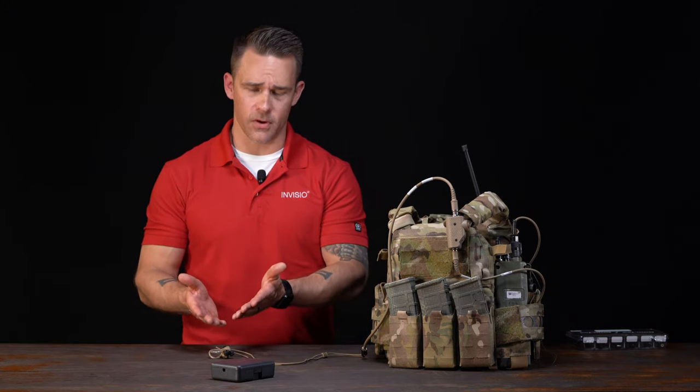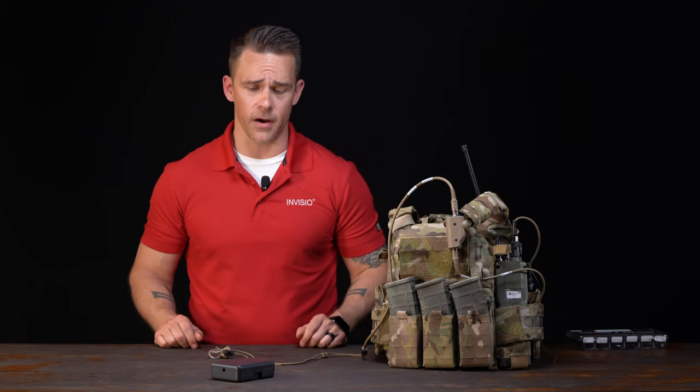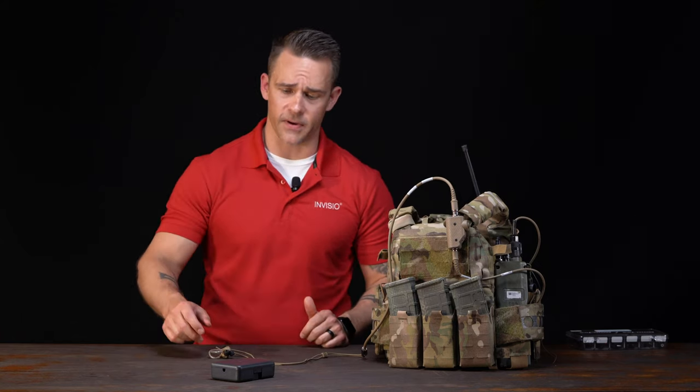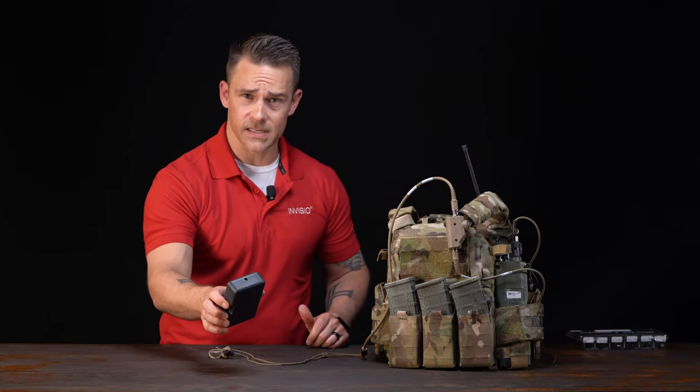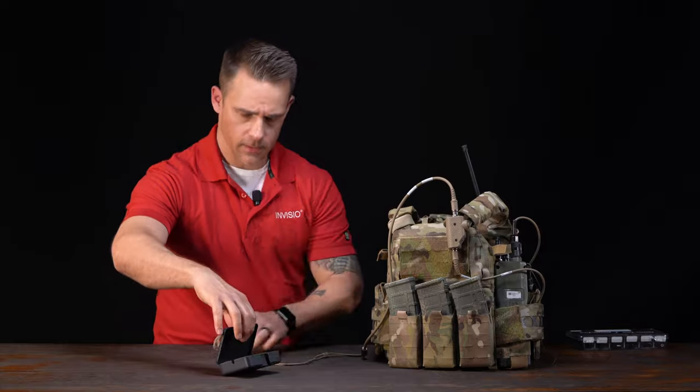When storing your X5, don't place anything heavy on top of it and keep it in a dry, ventilated area. The protective case we provide has holes on the side — place the headset within with the cables outside, close it, and hang it off your gear where it'll be completely safe until the next time you need to use it.